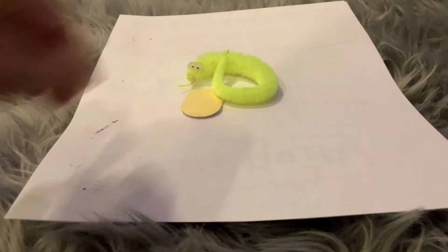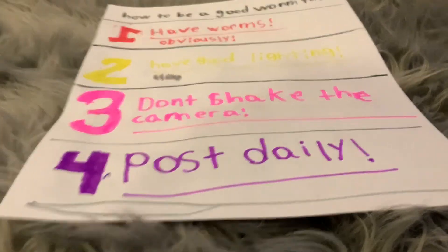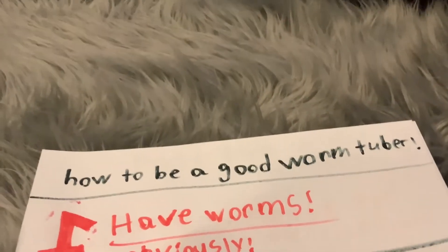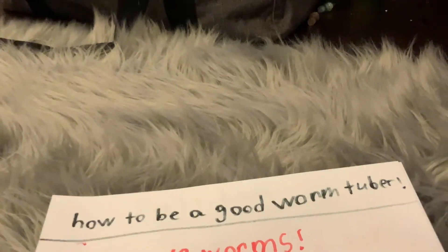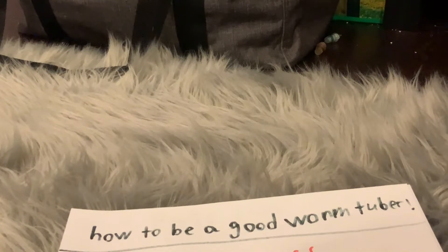Alright, so here we have Armin joining me in this video. The tips are right here under this piece of paper. How to be a good worm tuber — there are two pages and eight questions, just to give you a heads up in case you don't have time for a lot of questions.